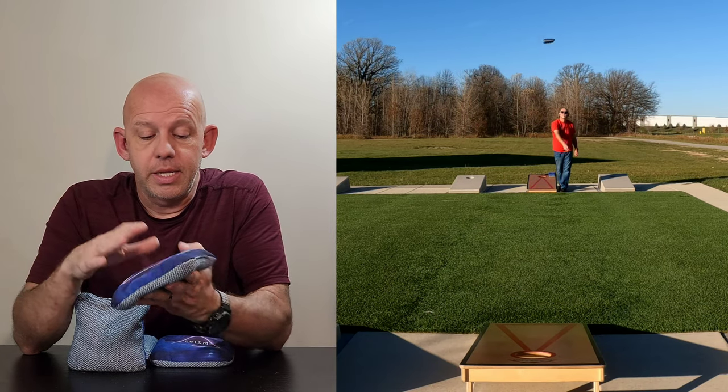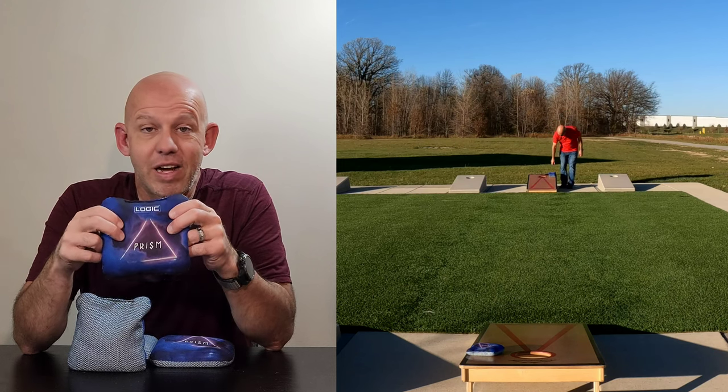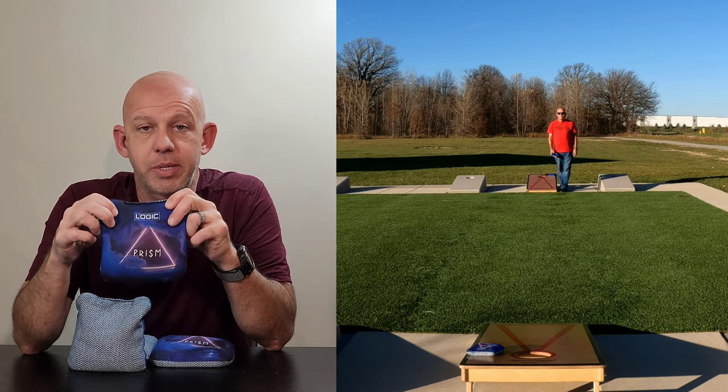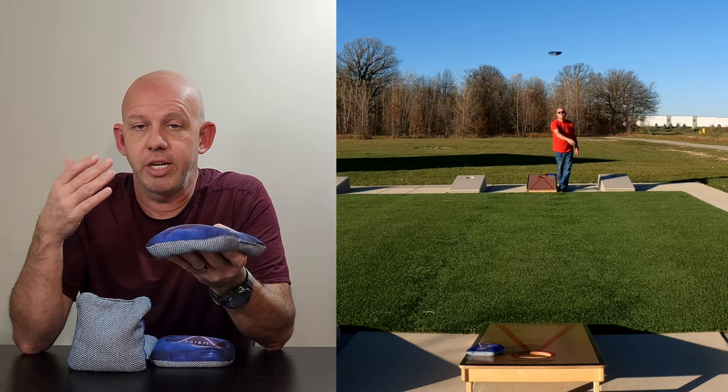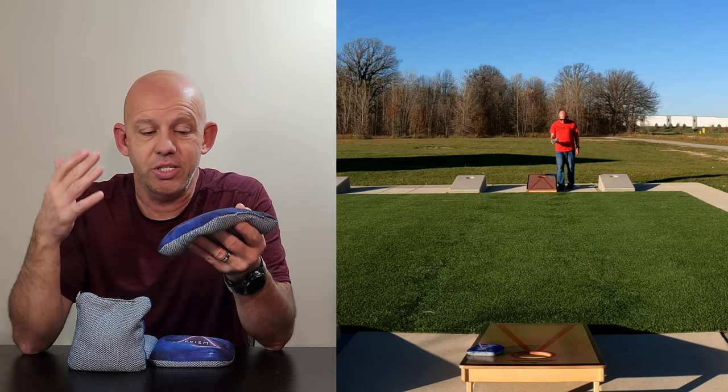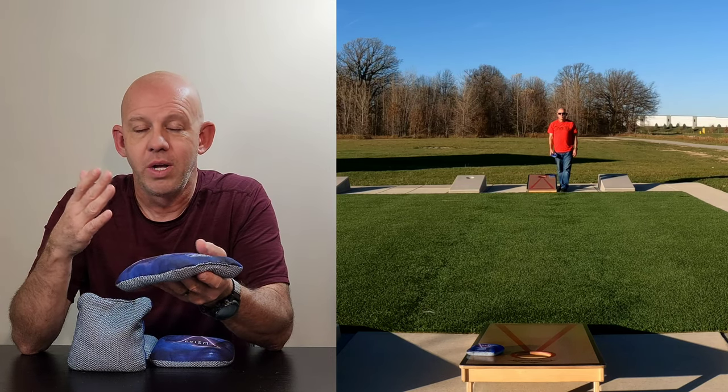Material wise, we'll start with the fast side. This is that Viper fast side. A lot of companies are using it — it's a nine speed, crazy fast, plays pretty much all conditions, it'll push through anything on the board, clean up any congestion, collect any bags. Great material, super hole-friendly.